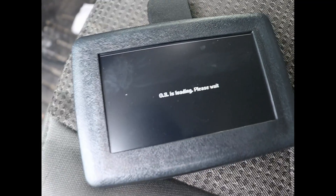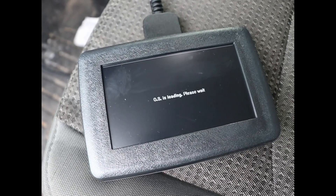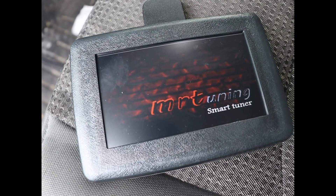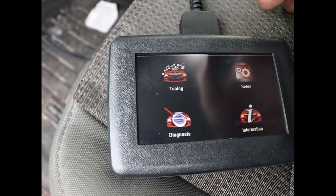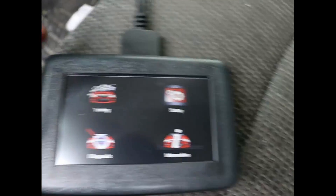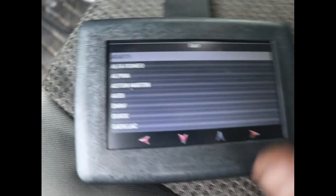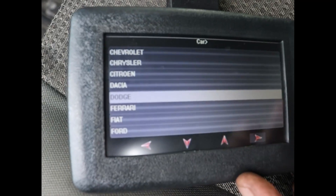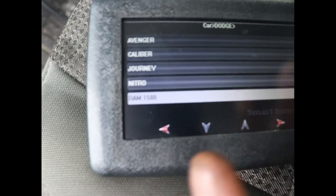System is loading, please wait. The next step is to press 'Tuning.' Now it asks for the make and model of the vehicle — a lot of options here — so I'm going to click Dodge. All right, so we're going to go to Ram 1500.